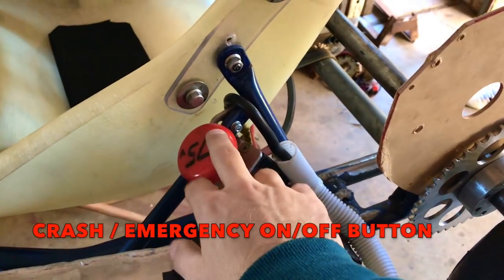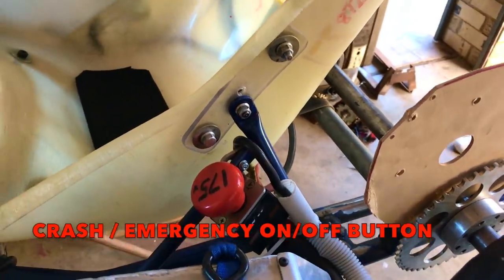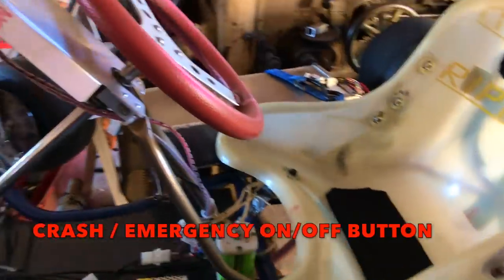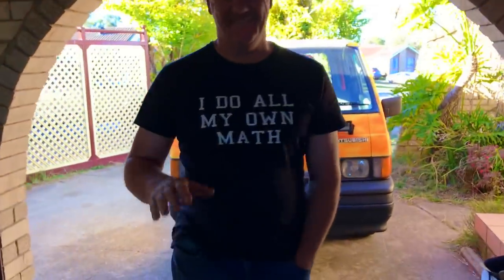And this is for safety — if something catches on fire, I just hit that with my hand there, like a big punch. It's a manual on-off switch. Alright, excellent — thanks so much, man.